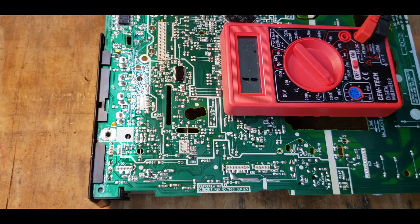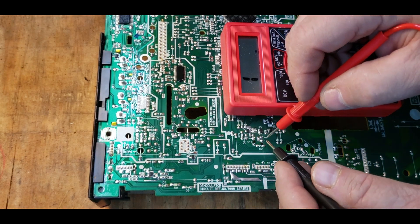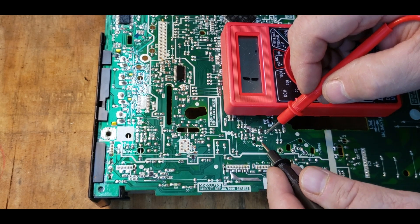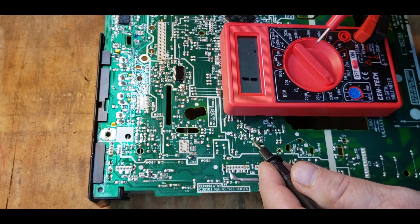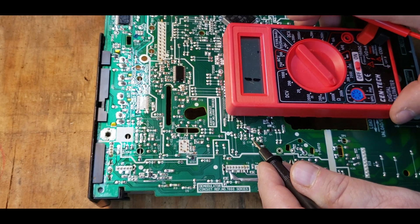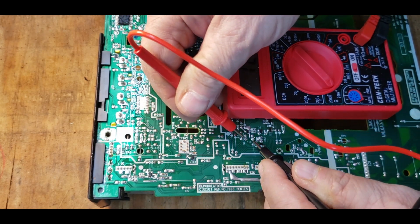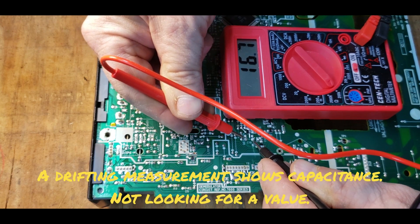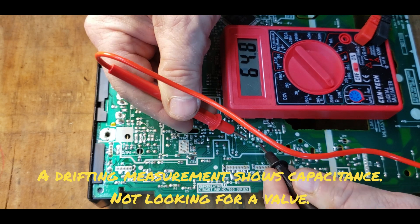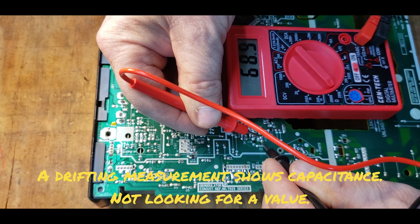I'm going to flip the board over now. Here's C10 and C12 — I marked the negative in black on this side of the board for both. I've got the meter on ohms only. Probing across C10, you'll see the meter is moving — it's charging the capacitor, so that's probably a good capacitor. Doing the same on C12, it's also charging in the circuit.